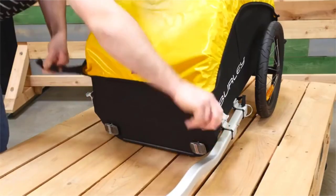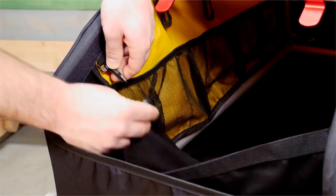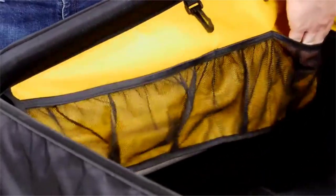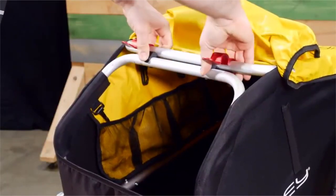It features a weatherproof cover that latches in both the front and back. There is an inner flap that keeps cargo separated. The pockets lining the interior keep smaller items more organized. For easy storage, simply pull these red tabs and lay flat.